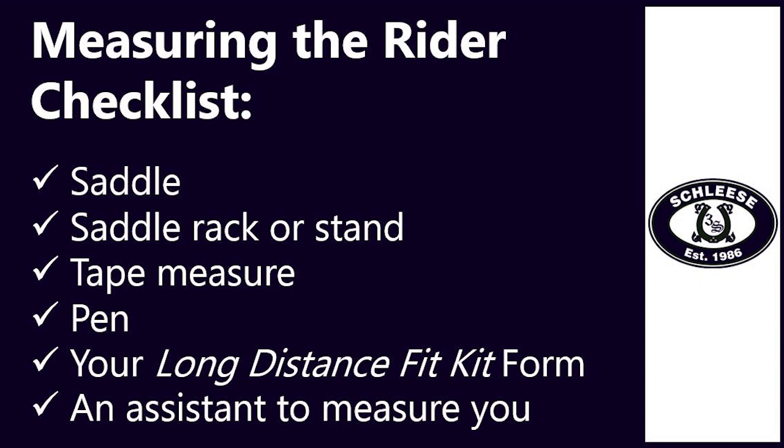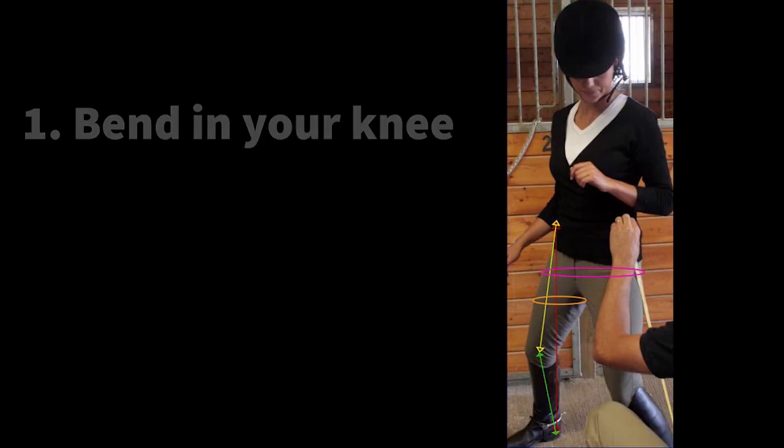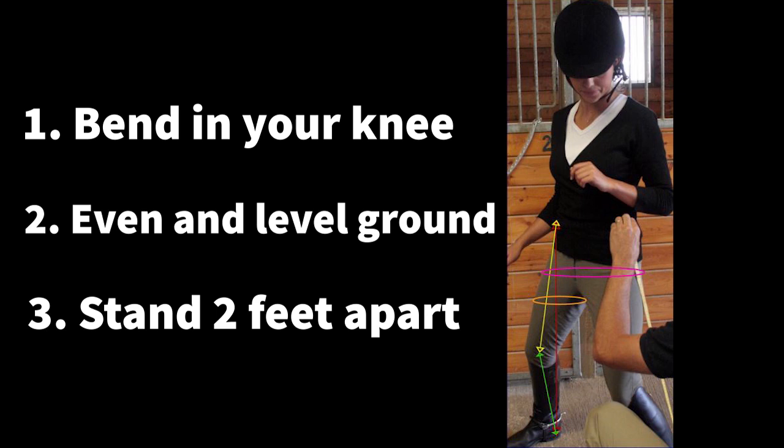To take your rider measurements, please ask your assistant to do the measuring while you write down your measurements. Make sure that they use the centimeter side of your tape measure and write down all your measurements in centimeters. If you do not have access to a saddle stand to sit on, please stand with a slight bend in your knee, similar to the leg position you would have in the saddle, and stand on even and level ground about two feet apart.